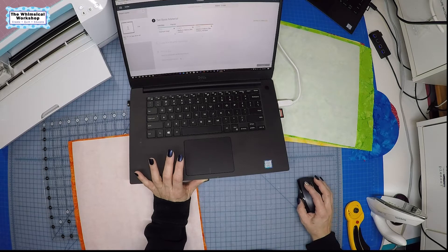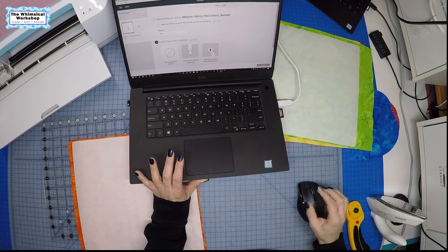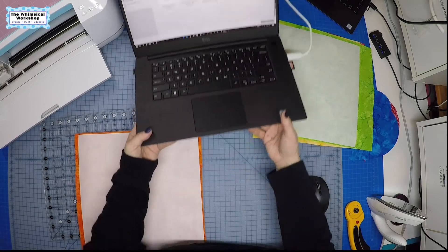Once the two balloons are positioned on the cutting mat, I hit Continue. For material I choose medium fabric like cotton bonded. For pressure I always go to More — I'd rather have more pressure than default because I have better luck that way. It asks for the fine point blade in the clamp rather than the rotary blade, because the end of the balloon has some detail that the fine point handles better. I've already done a test and it worked great.